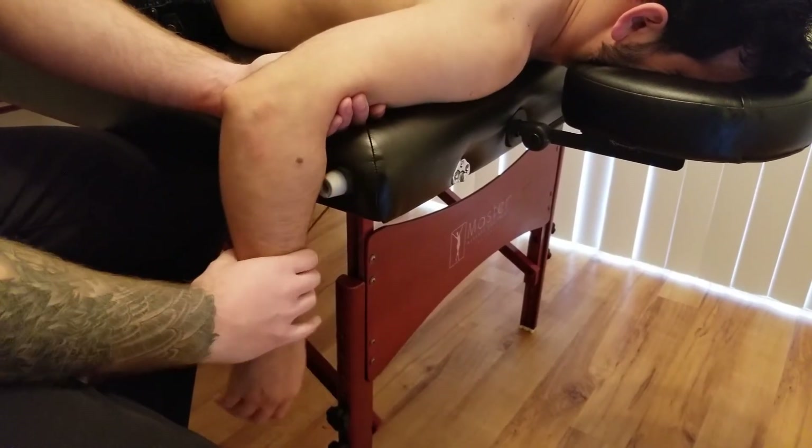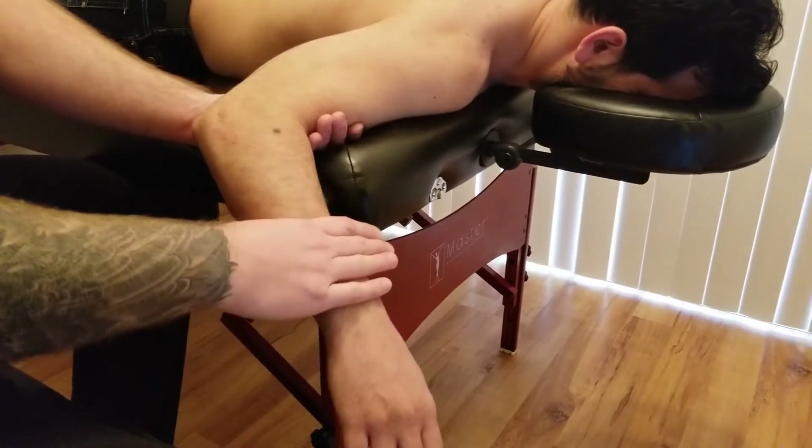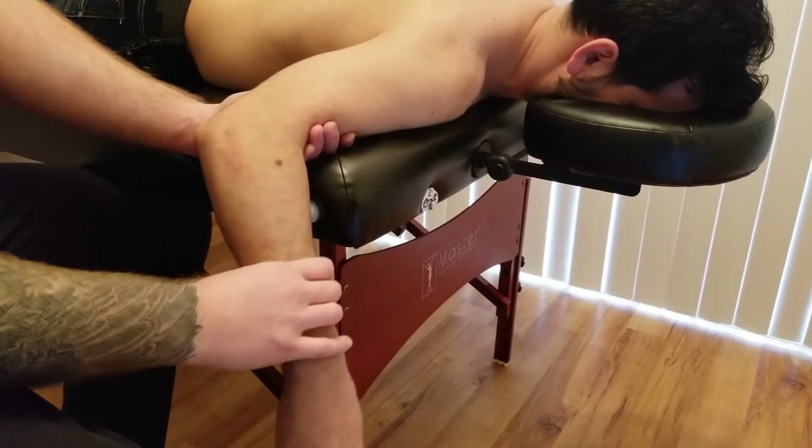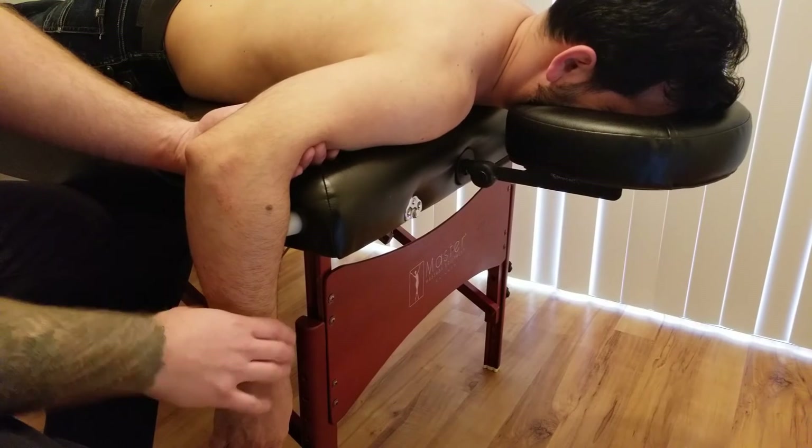Excellent. We're going to start with the arm hanging at the bottom here and he's going to push up. I'm going to let him win all the way through that action. That is our concentric component, and that concludes the manual muscle test part for infraspinatus.